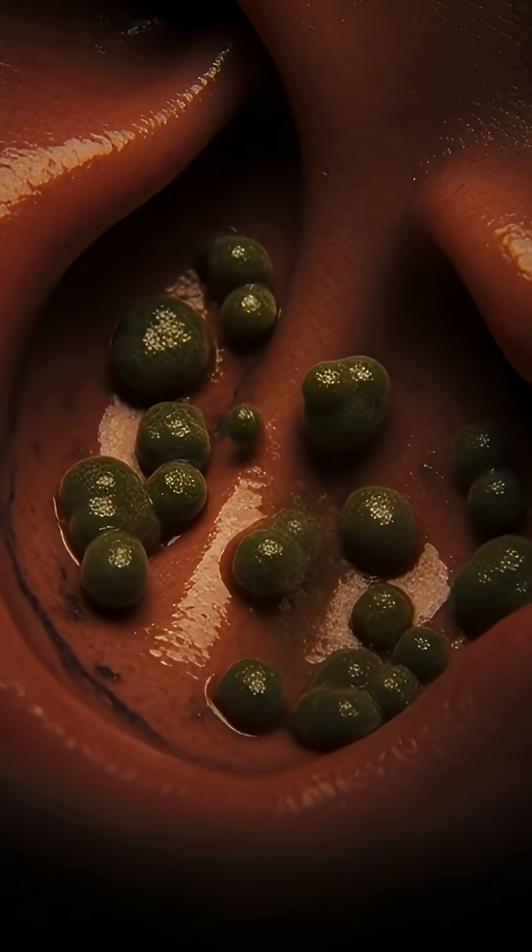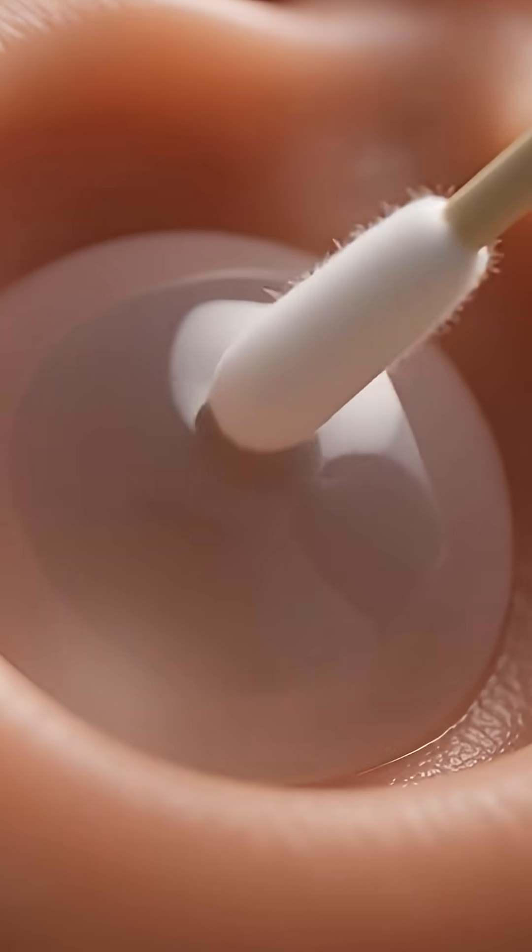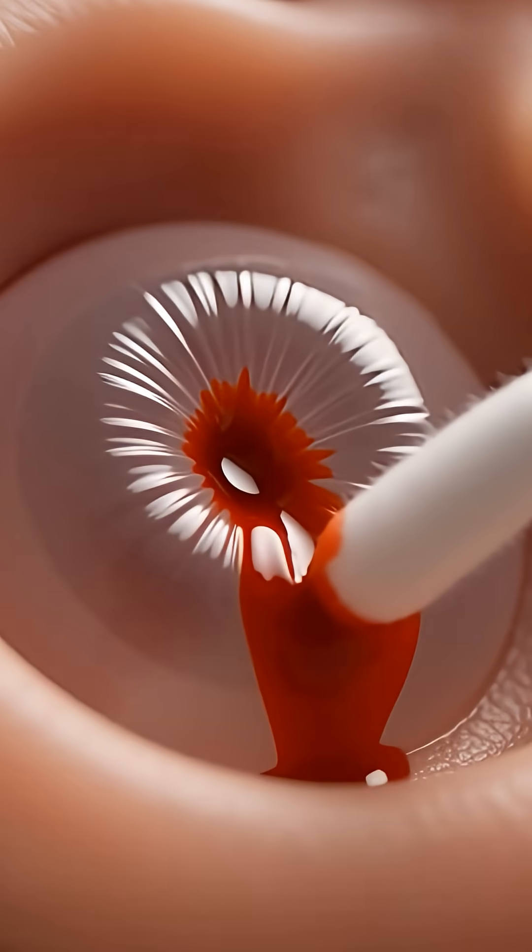Even worse, bacteria gets trapped behind this wall, causing nasty infections. And if your hand slips, you could puncture your eardrum instantly.